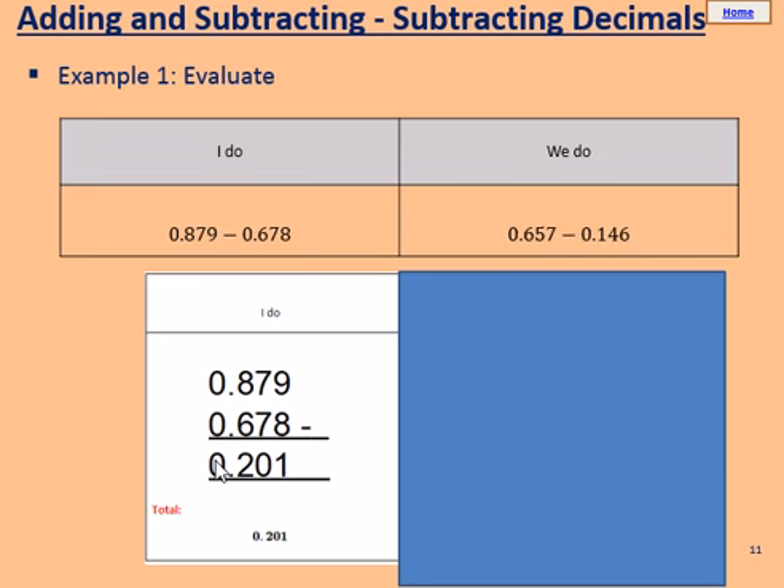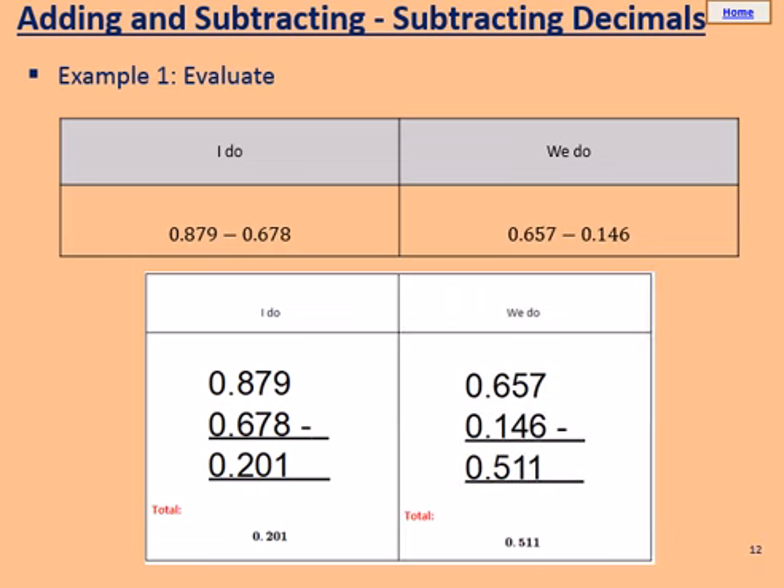Please pause the video and use the I do to help you with the we do. The we do is 0.657 take away 0.146. Write in a column paying attention to place value and subtract. Starting from the right: 7 take away 6 equals 1. 5 take away 4 equals 1. 6 take away 1 equals 5. Keep the decimal point. 0 take away 0 equals 0. Well done if you got 0.511. Please mark in green pen.